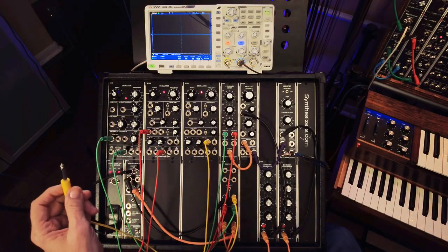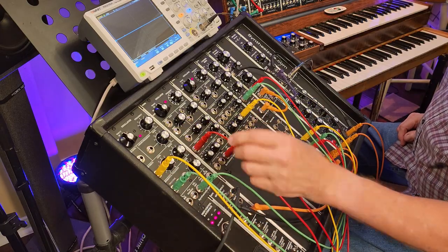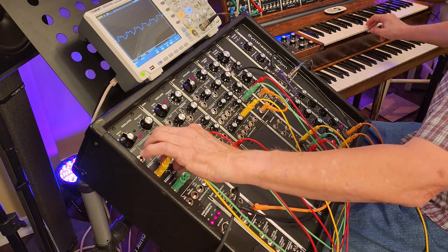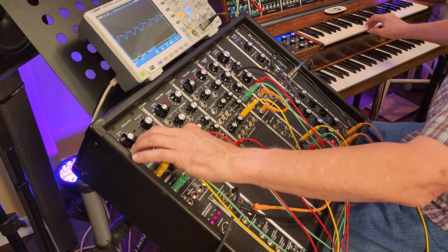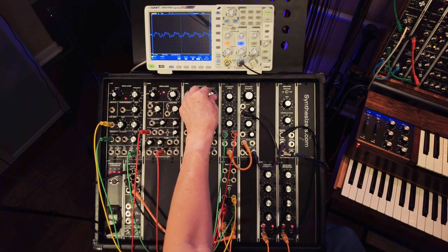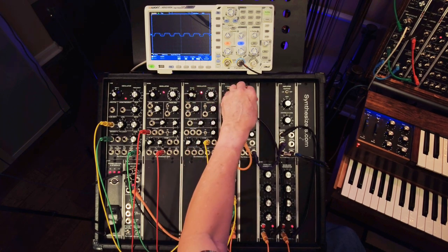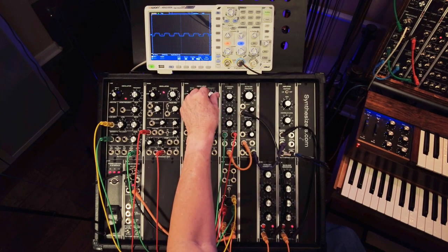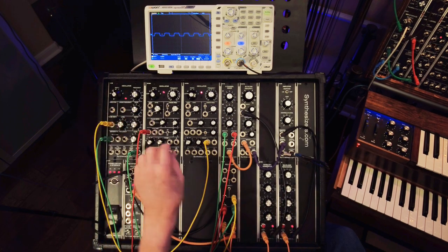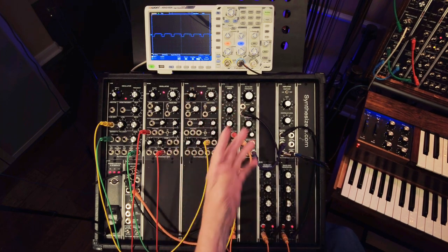Besides modulating the frequency, we could take that LFO and modulate the pulse width. This is a very cool sound. Typically what folks do is you would have this slow in your pulse width — you can see it on the scope — and the depth controls how wide the modulation is. Then you can speed it up and get another chorusing effect.